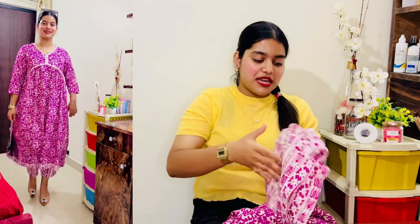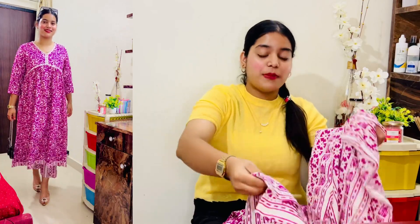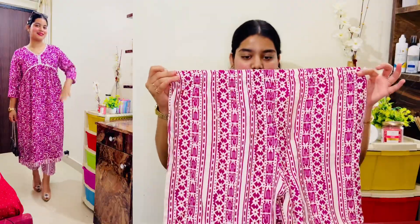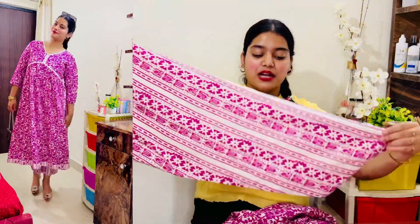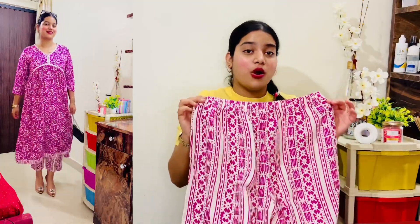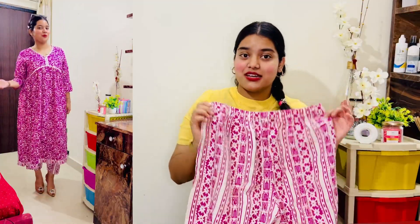You can get these pants as well. The pants are also very pretty, and the quality is very lightweight. It's very good quality. You will get elastic detailing at the waist. The pants are very pretty. I feel very good with the color combination of white, and I didn't expect it would be so good.